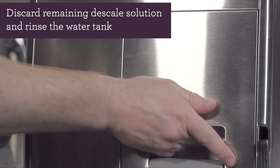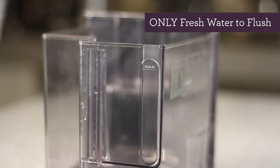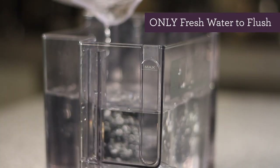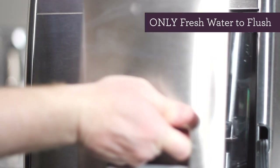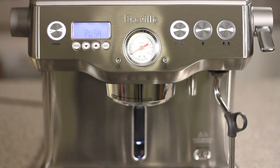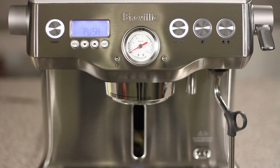Remove the water tank from the back of the unit and discard any remaining descale solution. Fill the water tank with a liter of water, or about half-way. Put the water tank back into the unit and lock it in place, then push the manual button to flush the unit. It should take about 5 minutes, and once that's complete, you should see 'push' on the LCD screen.